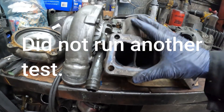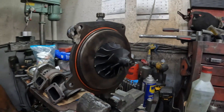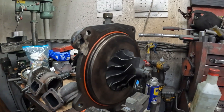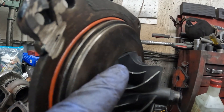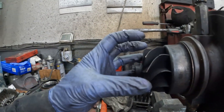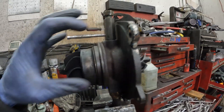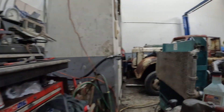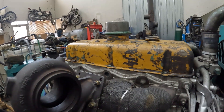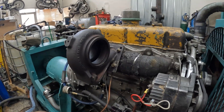I didn't run another test to verify that result, but we're going to move on to the next turbo — and that's this cobbled together Borg Warner. From what I can tell it's a 364: 64mm compressor with extended tip technology on the exducer of the compressor, and then it's got a 73mm turbine. This was off of a Powerstroke 6.4L. The turbine housing is welded up and bolted on a T4 manifold.